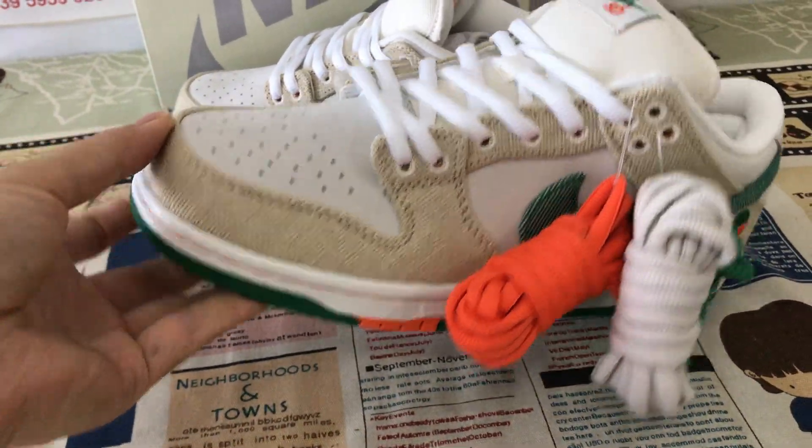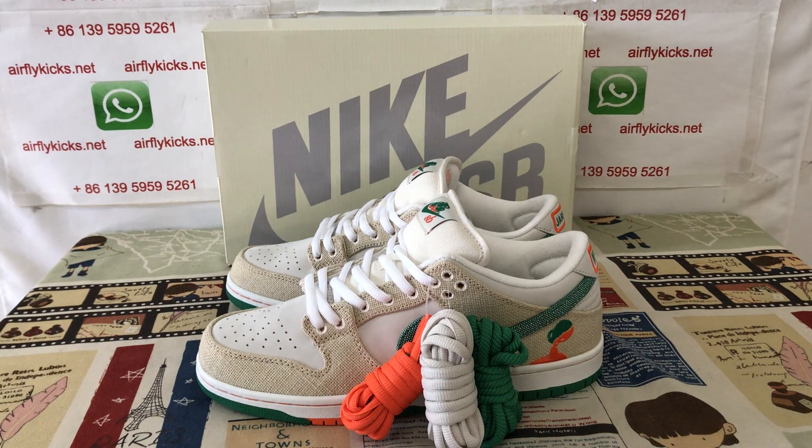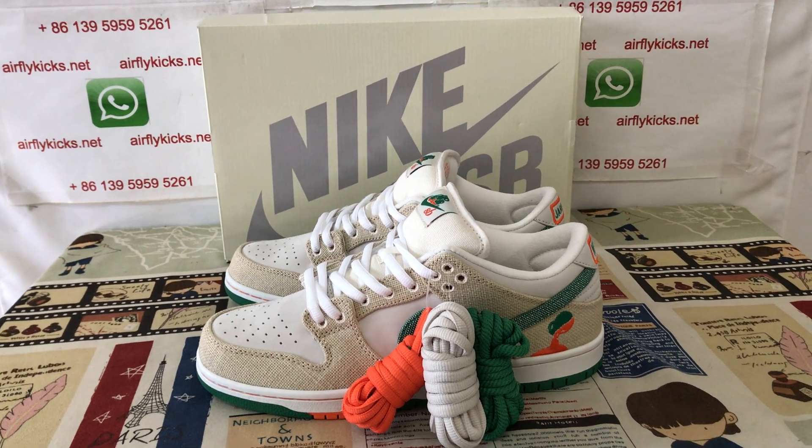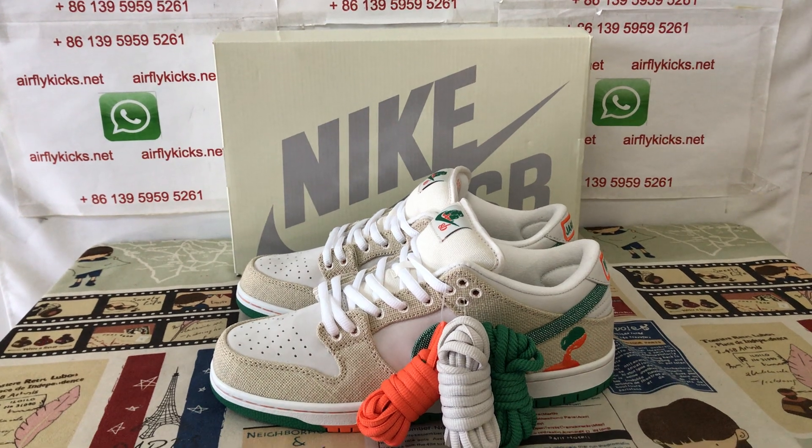The shoes look perfect and clean. If you like them, you can place your order on my site, friedcakes.net, or you may contact me by WhatsApp. Thank you.